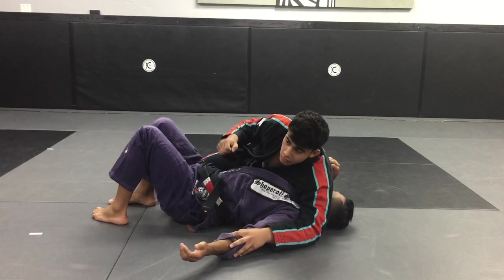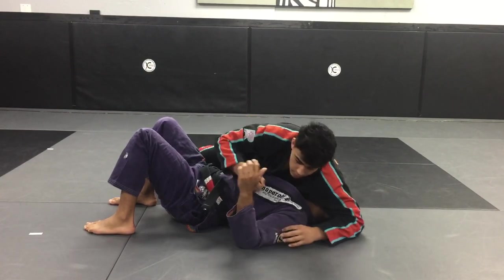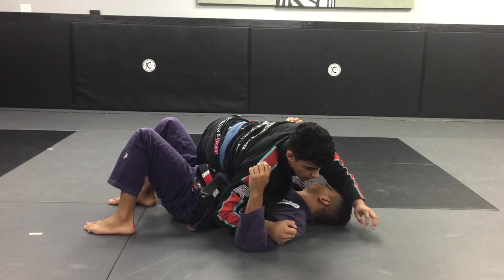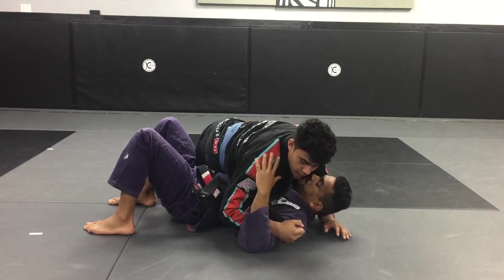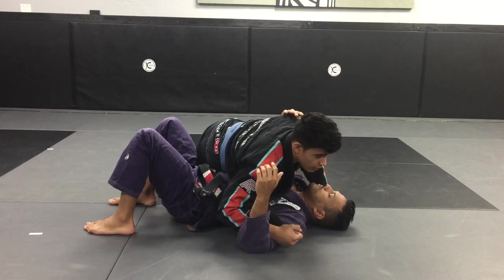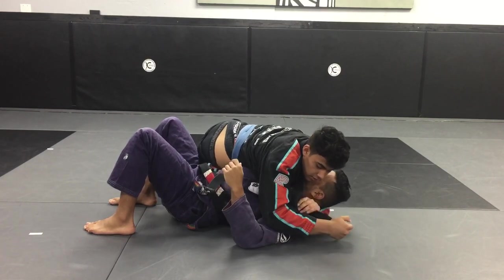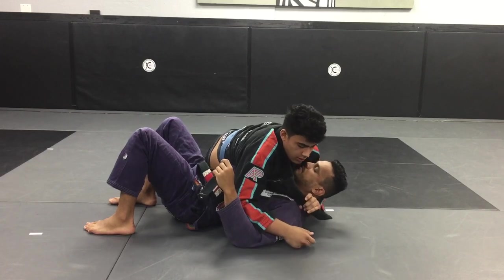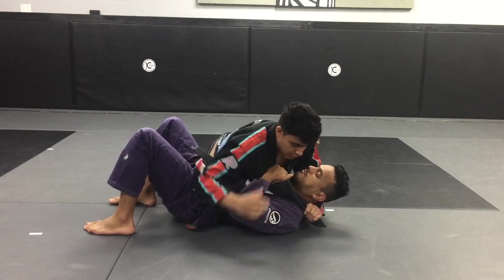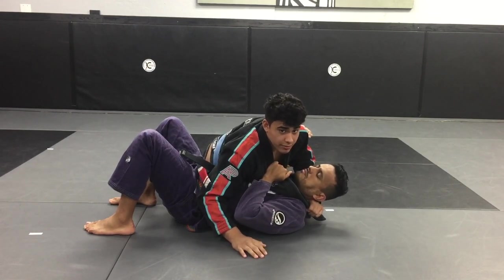From here, what I'm going to do is bring my forearm across their bicep. Right here they can't defend — it's very hard. Now, with my other arm I'm going to come under his neck and feed the lapel. The person can reach over and grab it, but that's not going to work too much in defending.